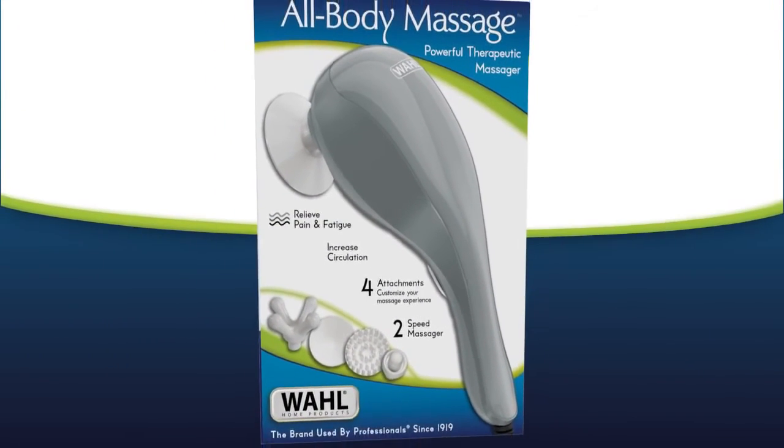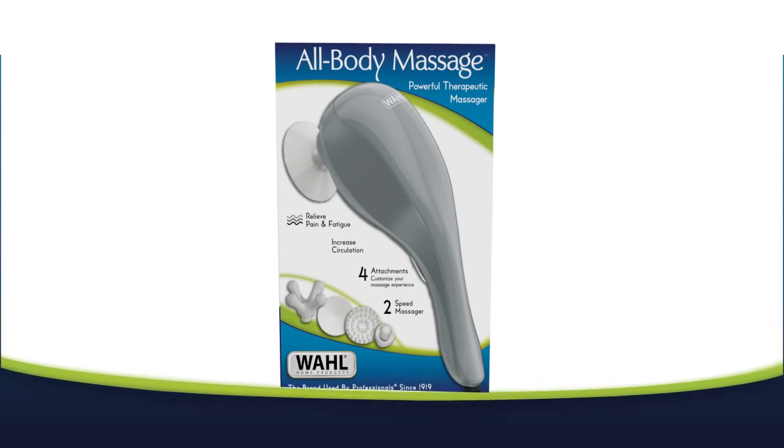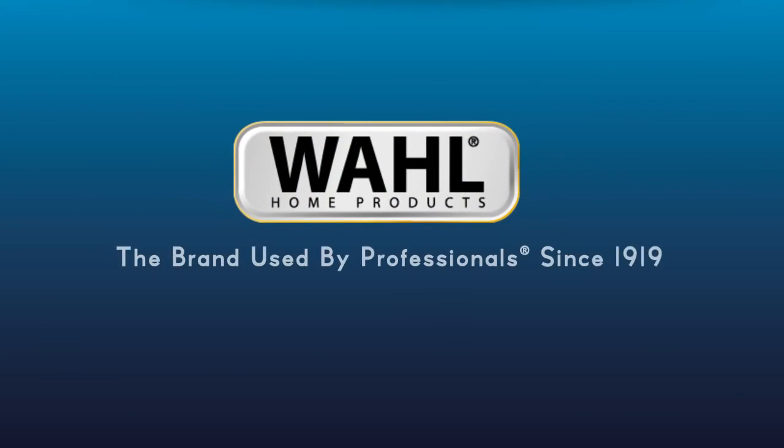Pick up your All Body Therapeutic Massager today and discover why you'll love it. Wahl, the brand used by professionals since 1919.